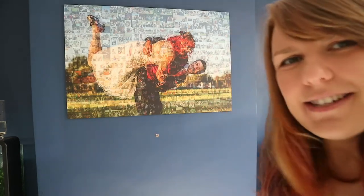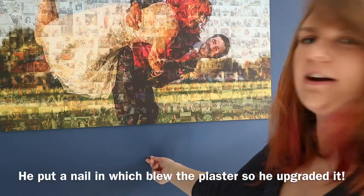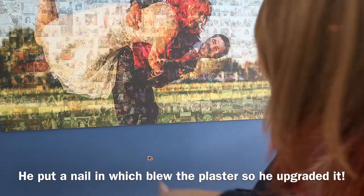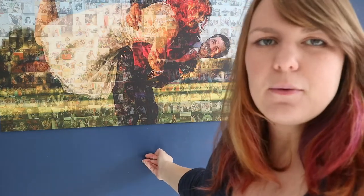I'm going to zoom you in so you can see — he literally put a screw in the wall ready for the advent calendar, but it blew the plaster, so we've now got a massive hole around this screw. The screw is still stuck in the wall — we're in March now and it's still there. Today I'm going to take the screw out and patch it all up.